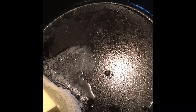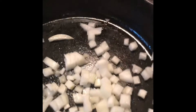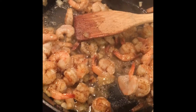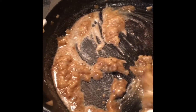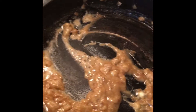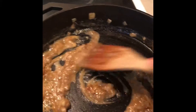This is the start of the alfredo. I've got butter in a cast-iron skillet and I'm going to add some onions and shrimp. After cooking them, I took the shrimp and the onions out and just left the oil in there, then added a little more butter.